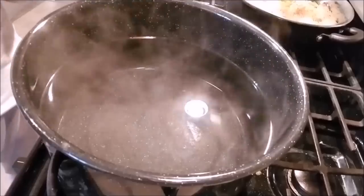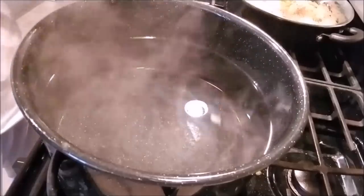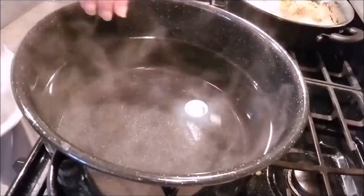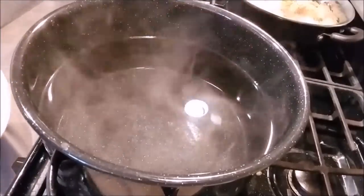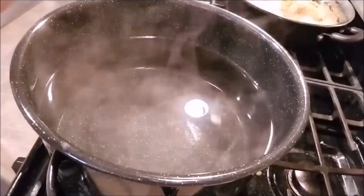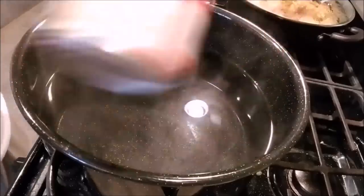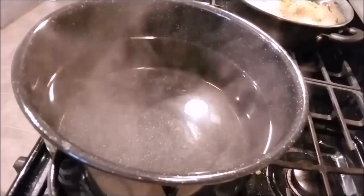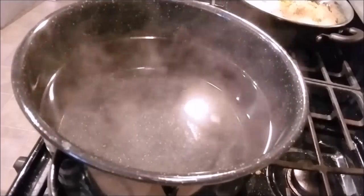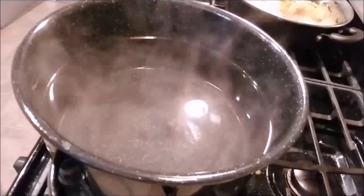You can't do it with a shallow pot — it's got to be a really deep pot, simply because the can has to stay covered in the water the whole time. The one item I have is sweetened condensed milk. Anybody can get it anywhere; it's in every country. Any sweetened condensed can of milk will work. I'm just gonna take the label off because otherwise it can get really messy.